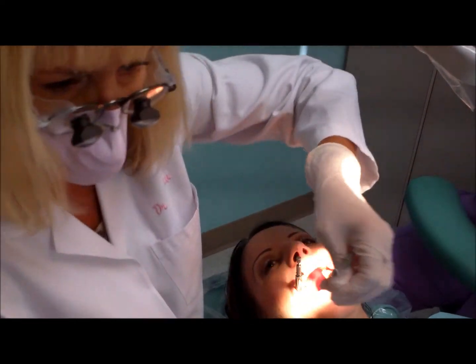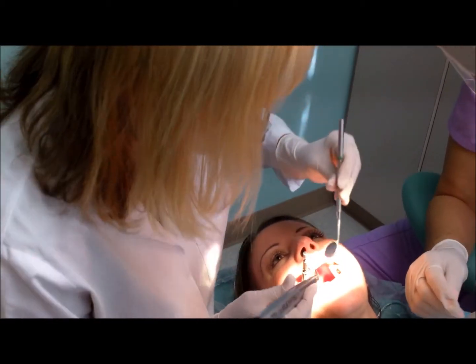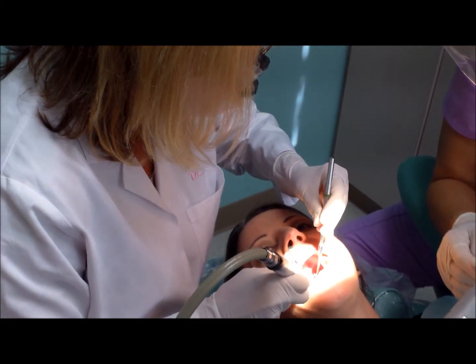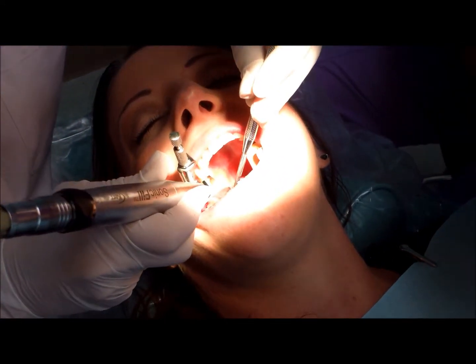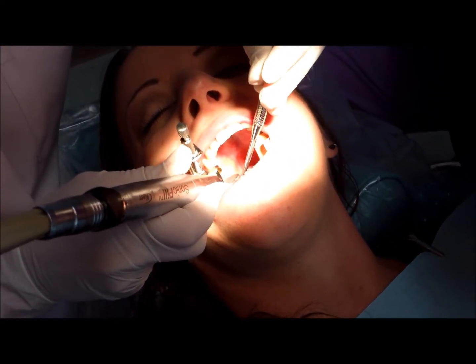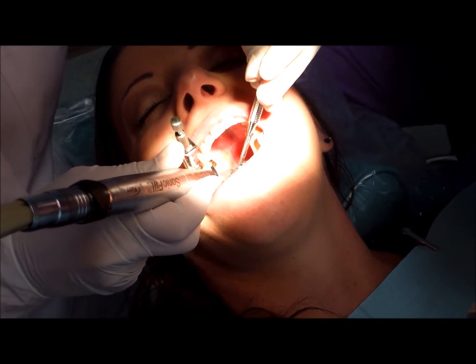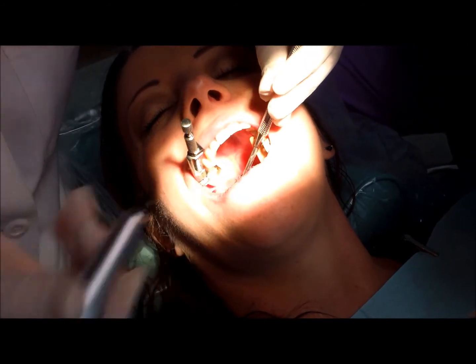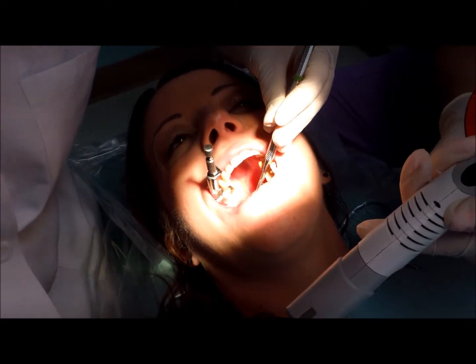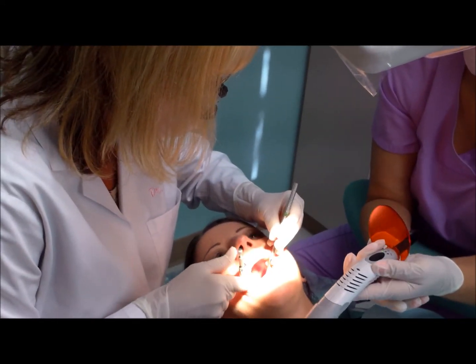Our new filling material has a new delivery system where the material goes in sonically — it makes a little bit of noise — and it goes right into the tooth perfectly. This sonic energy makes it more flowable, which makes the filling more dense and reduces the chance of voids in the material.